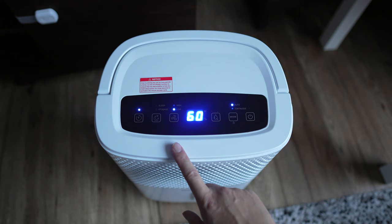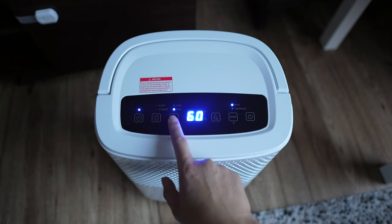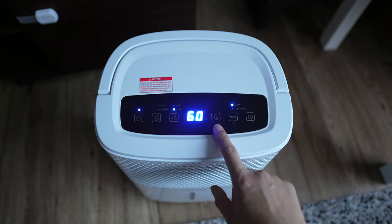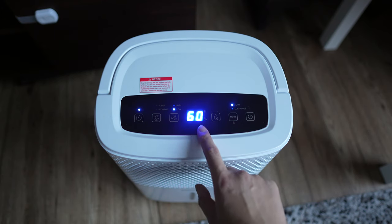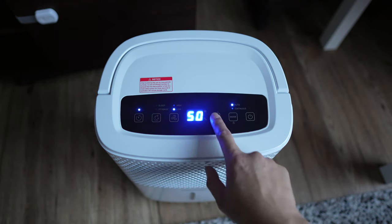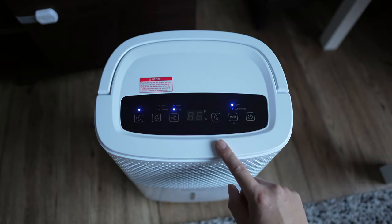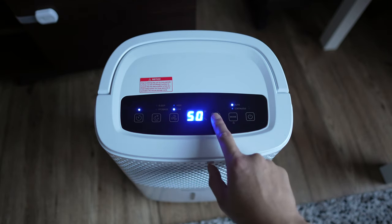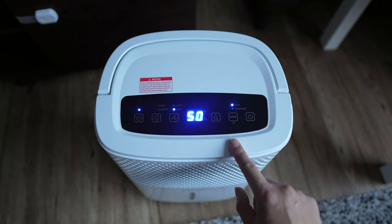Next are the fan options — you have low and high, so there are only two options. Then this button here is where you set the target humidity, how low you want the humidity in the room. Let's say I want it at 50 — I set it to 50 and it flashes five times. You can go all the way down to 30 and back up to 80, so depending on where you are and how low you want the humidity you can set it to what you'd like.